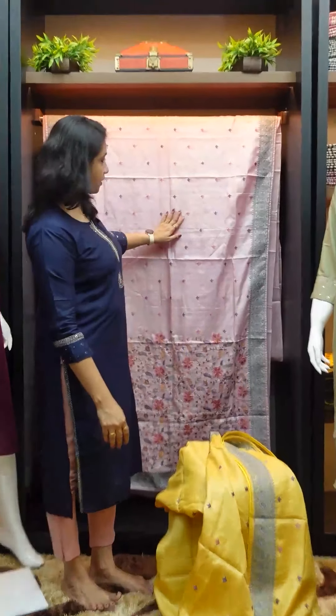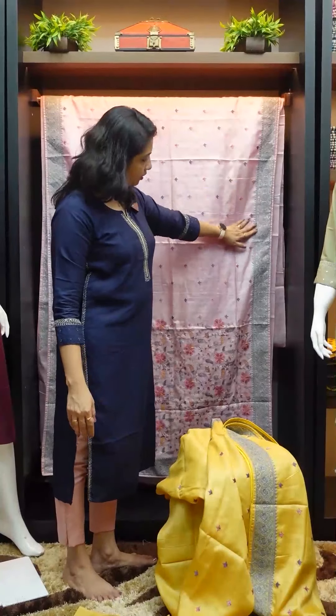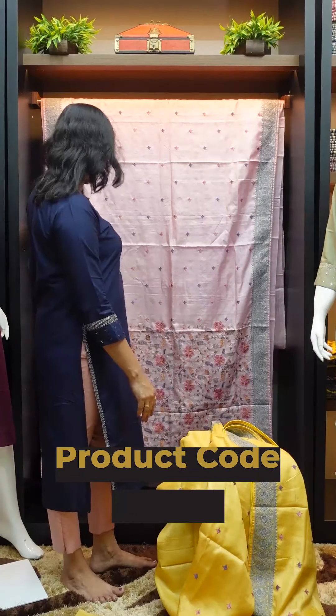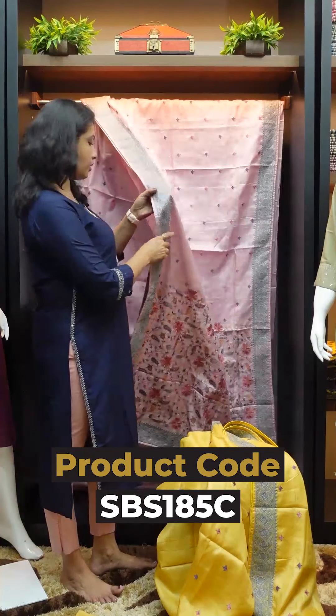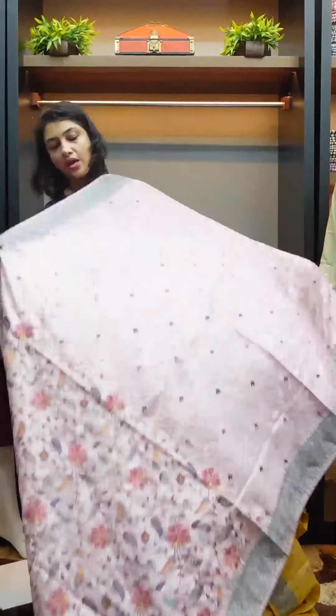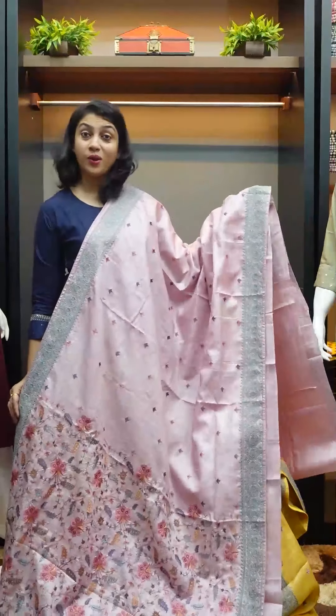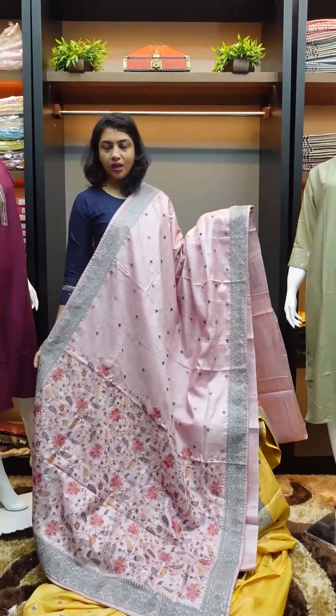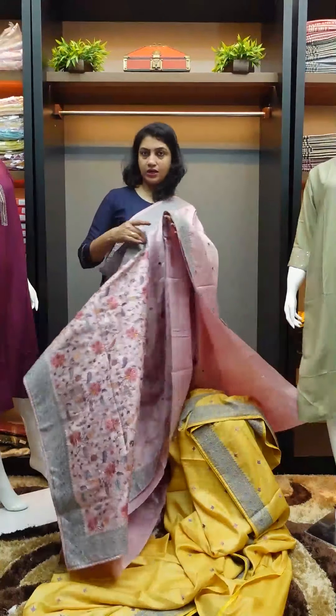The third one is a pastel powder pink shade. It is an embroidered design with a heavy design pattern in the lower portion.